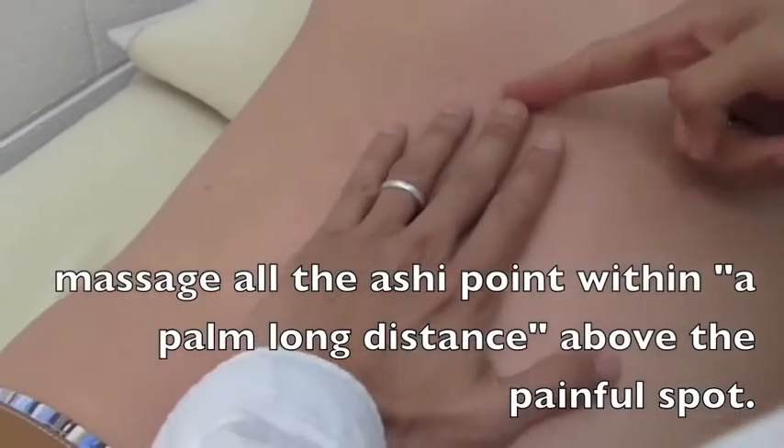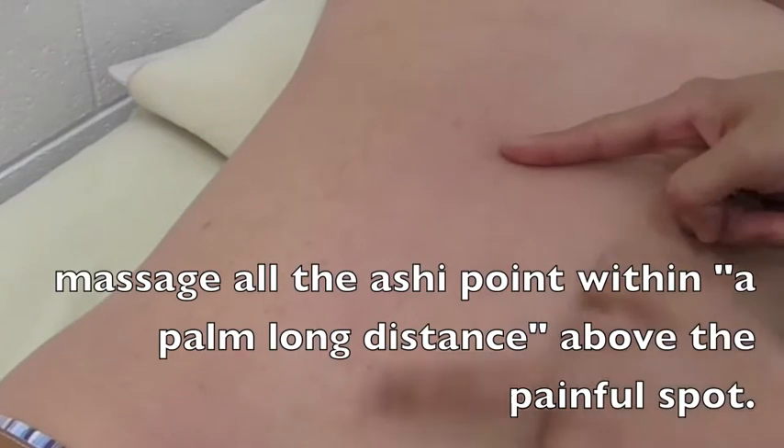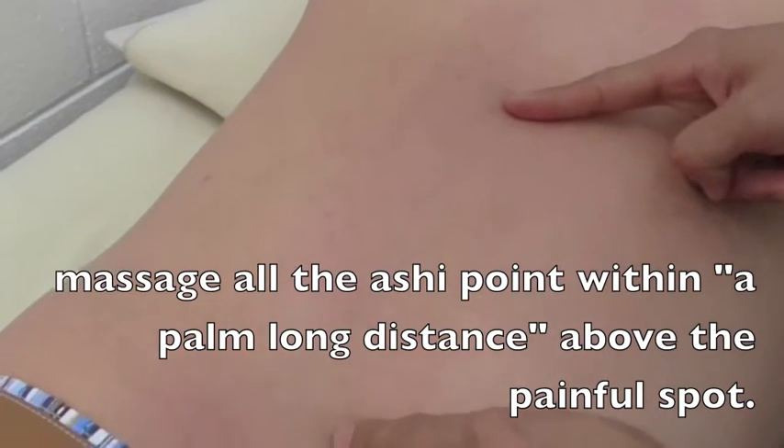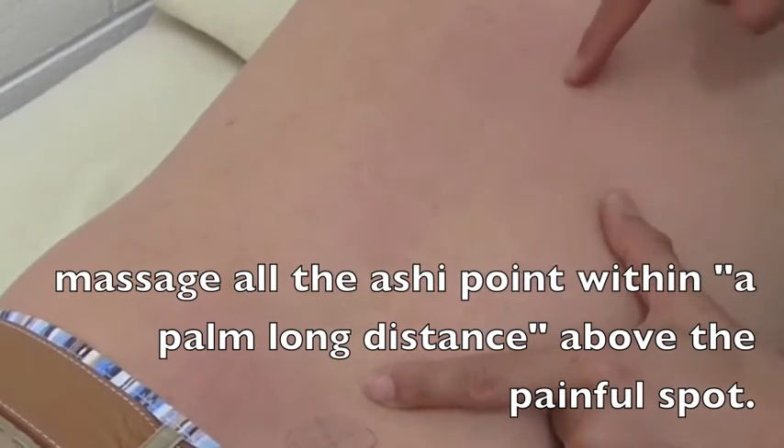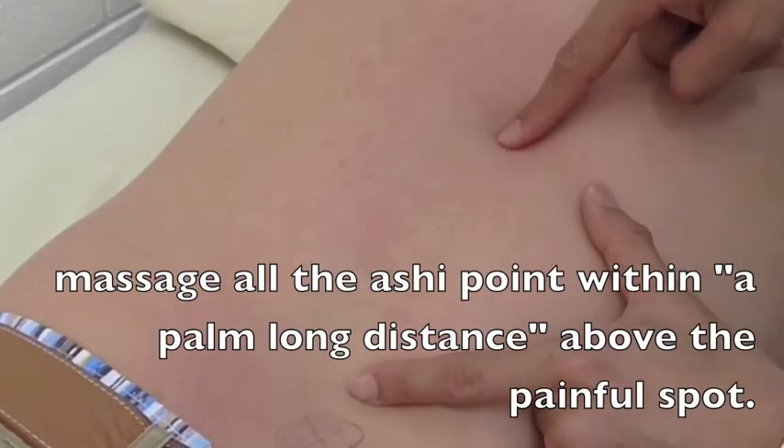Again, three seconds and rub it. Normally, do it from here to here, but do not touch the painful spot. Sort out all the painful spots — the A4 point along the Hua Tuo Jia Ji.